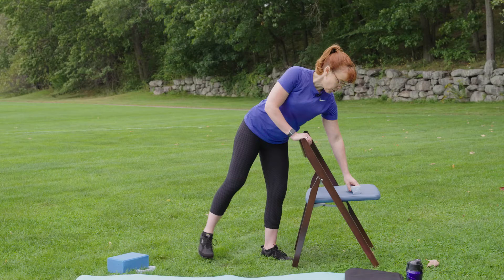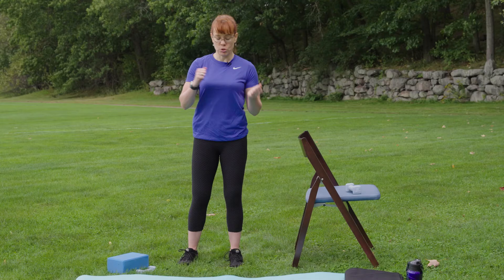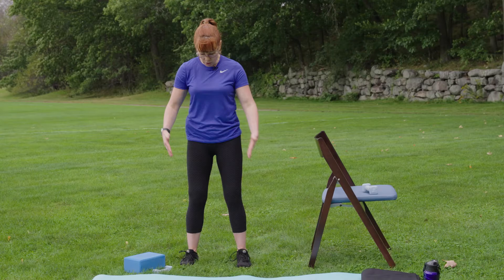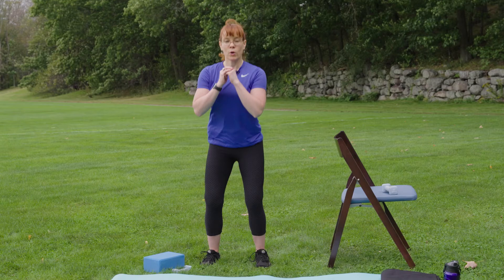So that was round one of circuit one. Now we're going to repeat each of those one more time. You had some exposure to the squats — did you need weight or not? Do you want to use the wall? Whatever you need. Again, feet are hip distance apart, give or take — you might need to be a little wider or a little closer. Upper body up tall, arms where they're comfortable. We're going to squat down and then come on up.